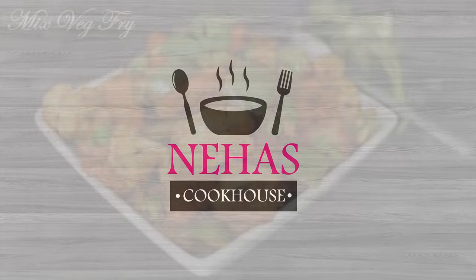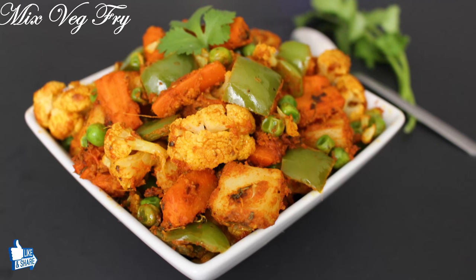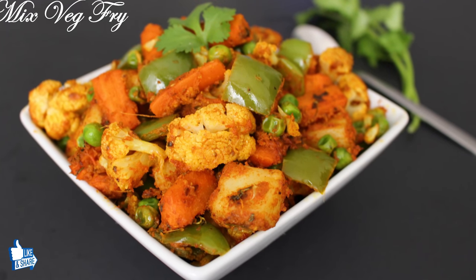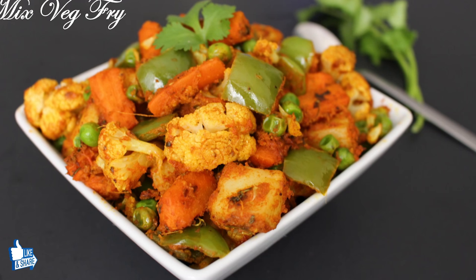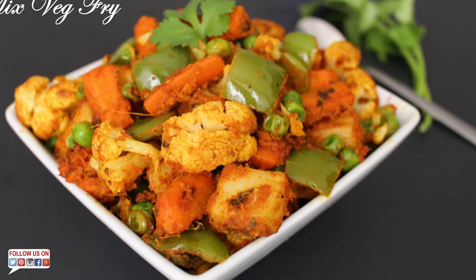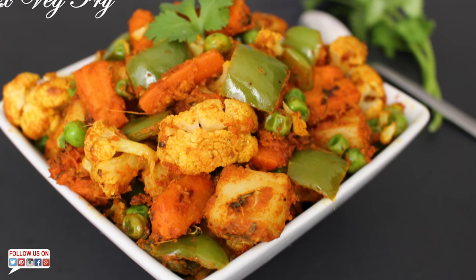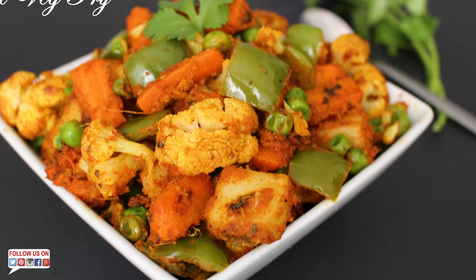Hello and welcome to Neha's Cookhouse with Mixed Veg Fry. Mixed Veg Fry is a super delicious, flexible dish made by frying veggies of your choice, further cooked with tomato paste and different spices. This mouthwatering dish is full of nutrition and can be made for lunch or dinner. So let's go through the ingredients to start making it.